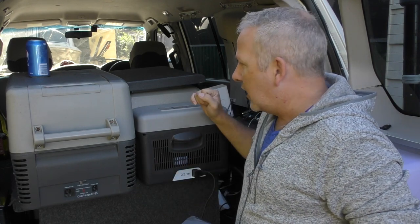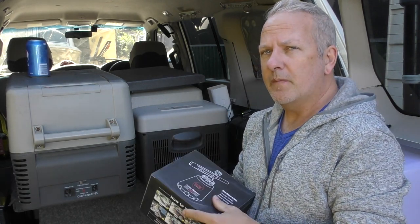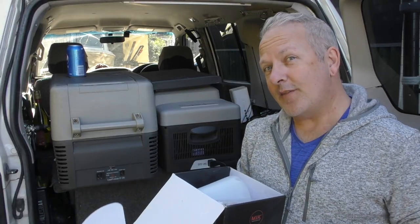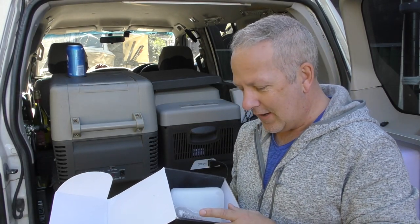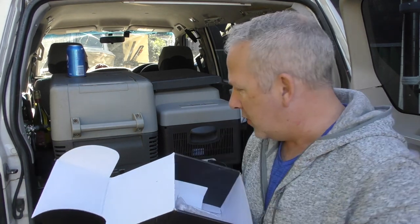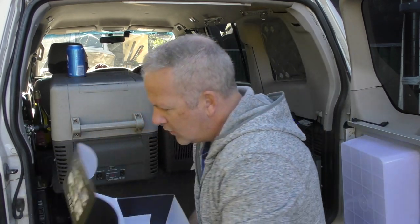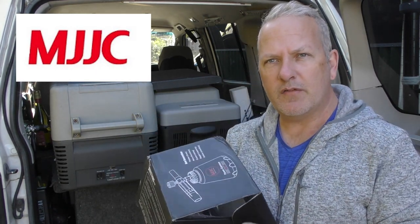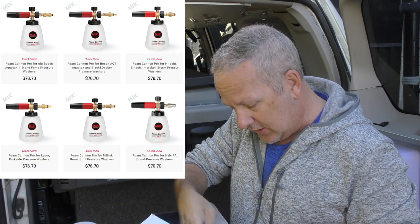So that's the Brass Monkey 15 litre car fridge freezer, with the little extension collar on top for $39.95 giving you around about five extra litres. It doesn't let you stand a standard 750ml bottle of wine upright as advertised. Now if you've made it this far you deserve a little prize - there's a foam cannon sent out to me by MJJC for review, so I'll be getting to that in the next week or so.